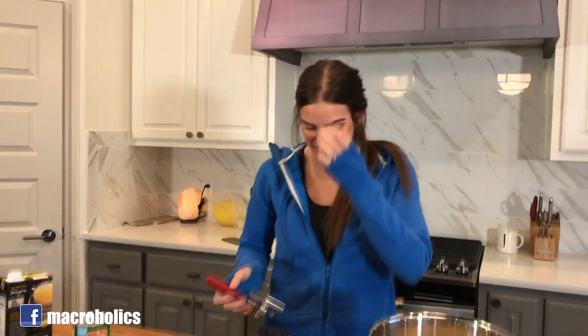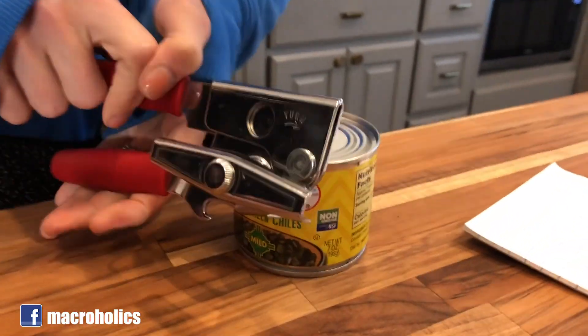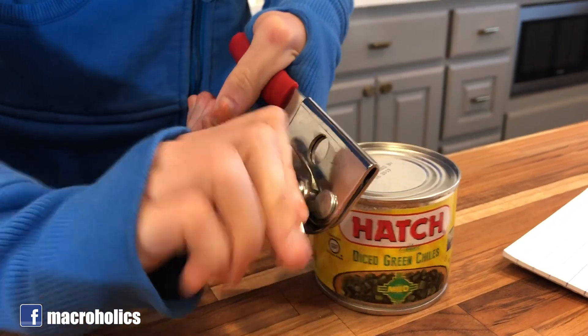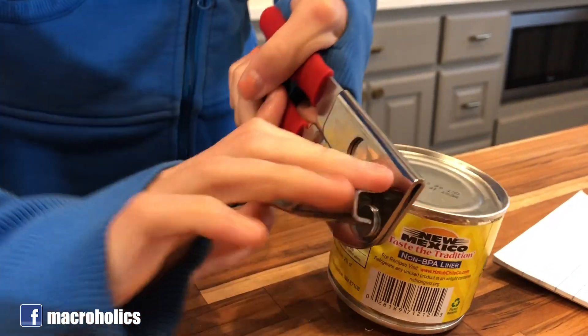Next is an entire seven-ounce can of Hatch diced green chilies — make sure it's Hatch. Let's see if Cass can open this can. This can opener and I do not get along — but there we go, it's working!